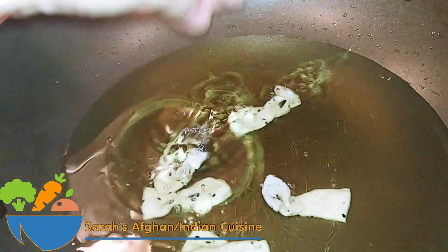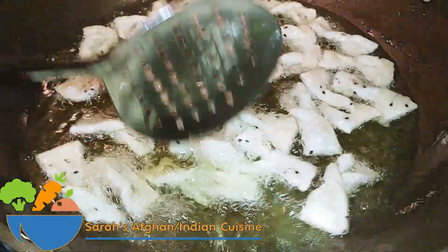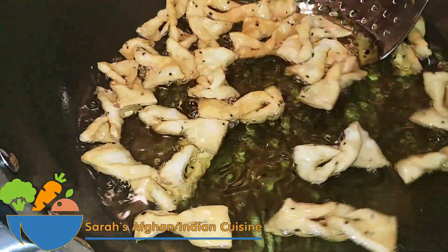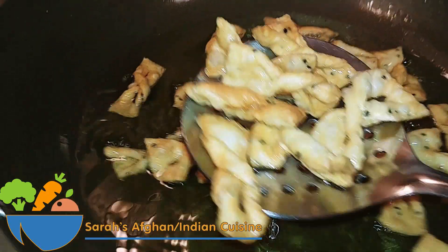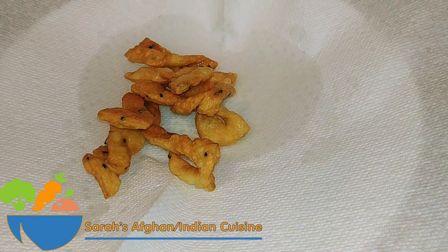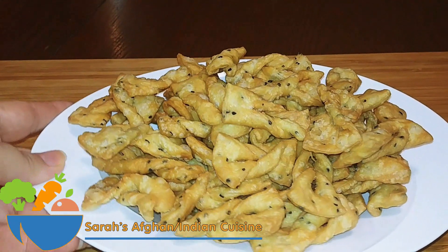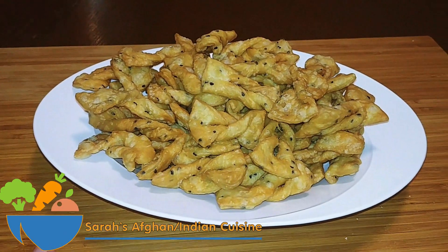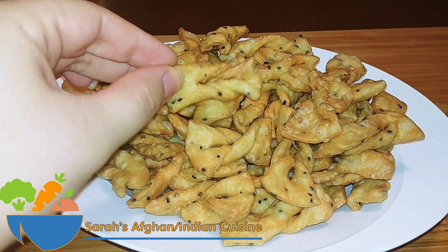Add a generous amount of oil to a pan and once it's hot enough, add in the bowties — you can add 15 to 20 pieces at a time. Make sure they get nice and brown and well fried, as you can see here. Then take them out and use a paper towel to absorb all the extra oil.